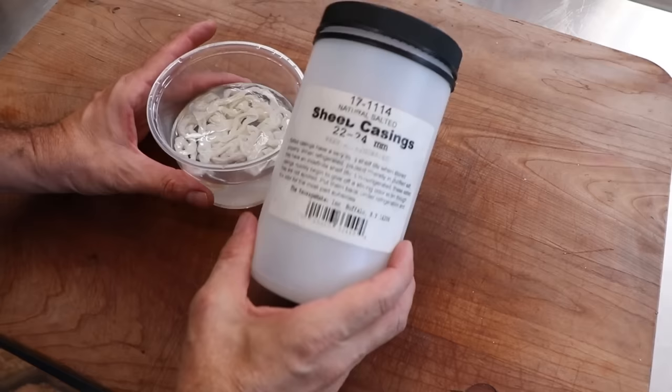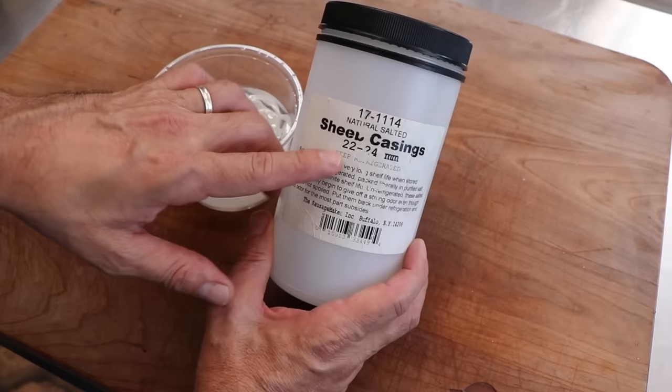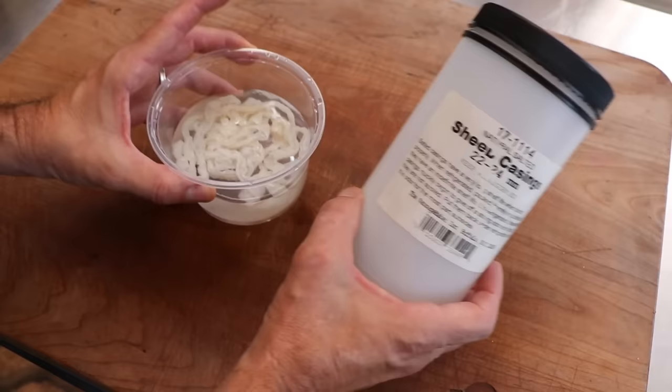All right folks, let's make the Vienna beef and the Chicago hot dog — let's get cracking. Let's start with the casing. We're going with sheep casing on this one, and I think 22-24 is an appropriate size for a hot dog, though you can honestly use whatever size casing you want. We got these from The Sausage Maker. They are grade A casing, so they are rated for emulsified sausages.